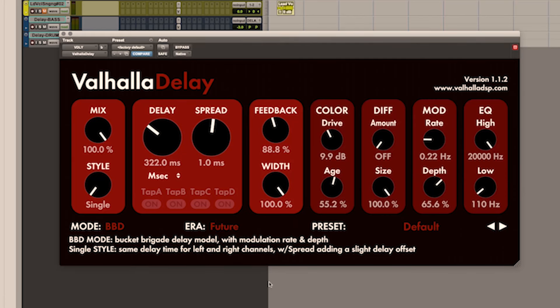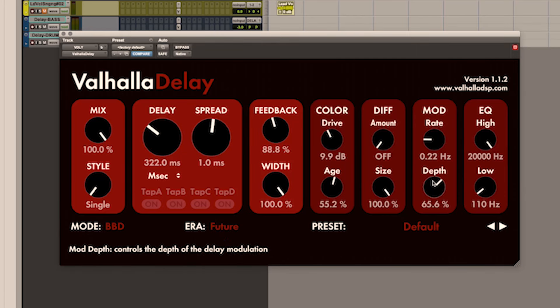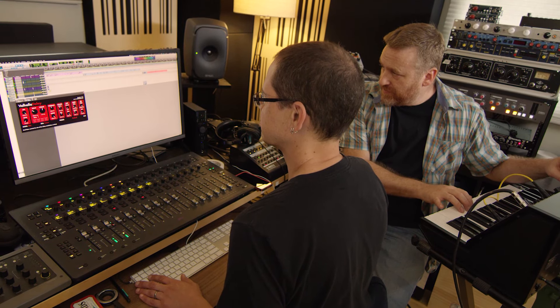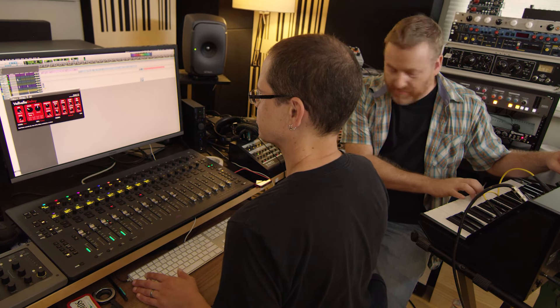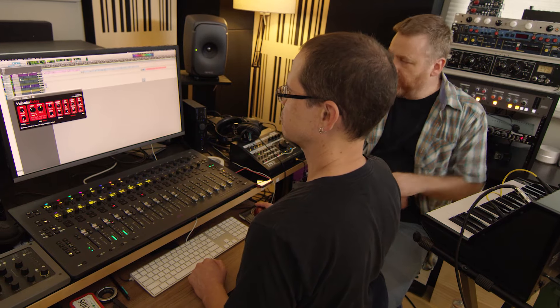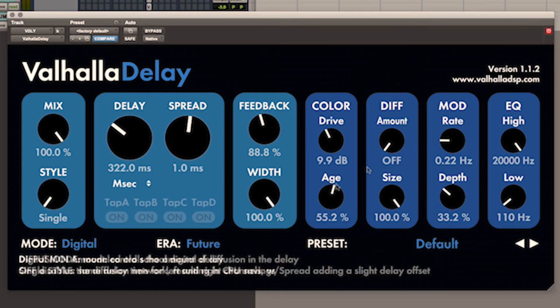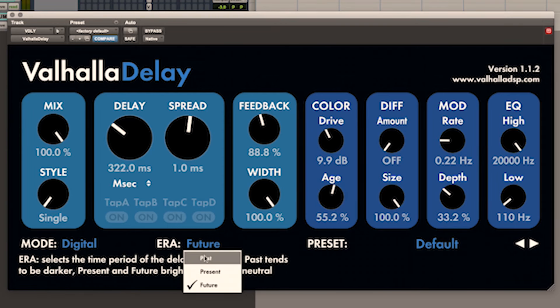Future is a hypothetical brighter version — still dark. Digital is based on old-school digital delays. If you put the age to zero, it's super clean.